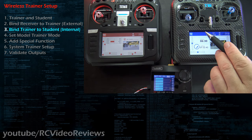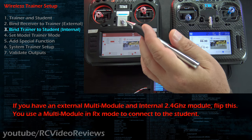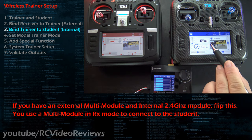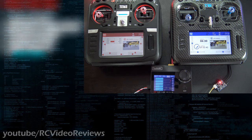Third, we need to bind the trainer to the student, establishing a wireless link between the two. Remember, the external module connects to the in-flight receiver and the internal module connects to the student radio. Number four, we have to set the model trainer mode to master multi — that tells the radio to use the multi-module for input. Number five, we'll add a special function to enable trainer mode. Number six, in the system settings on the trainer, we set up how the two radios interact in trainer mode. And finally, number seven, we validate our outputs and make sure things work as expected.